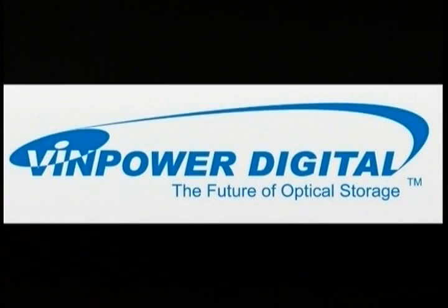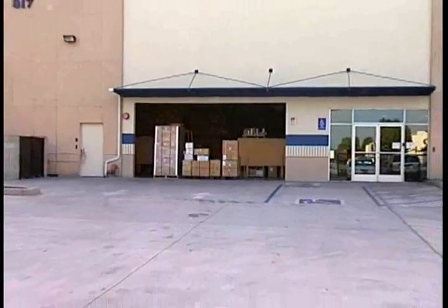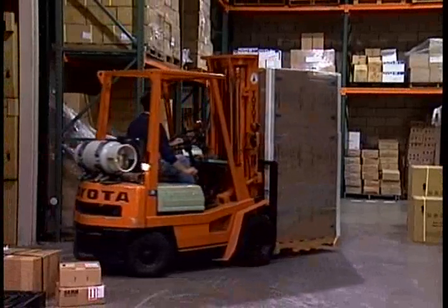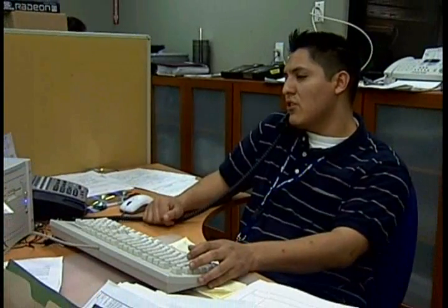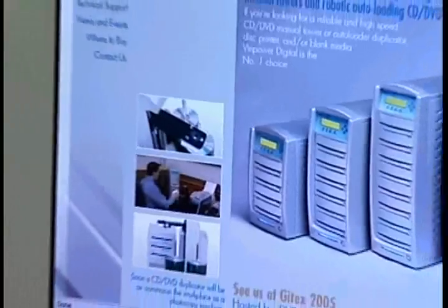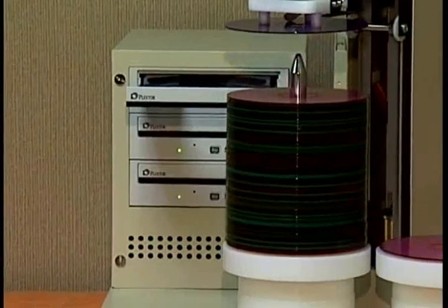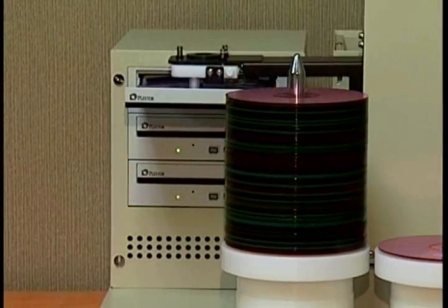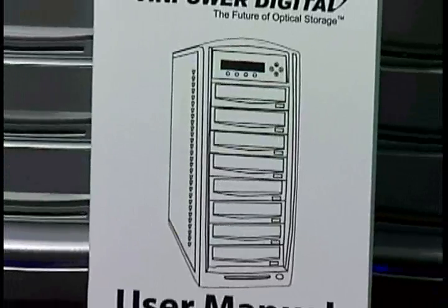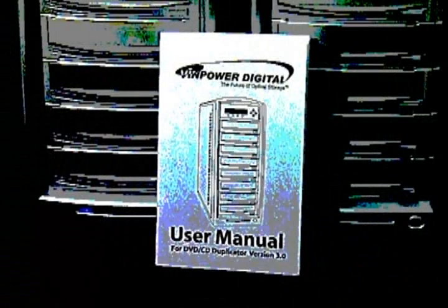Venpower Digital is a rapidly growing company with a large warehouse to maintain the appropriate inventory of products to keep pace with the rapidly growing demand of the market. Our tech support works hands-on with the units to provide real-time accurate solutions, recognizing that our responsibility does not end with the sale of the duplicator, but merely begins. Venpower Digital prides itself on providing the highest level of customer support to ensure the end users' satisfaction with our line of duplicators.